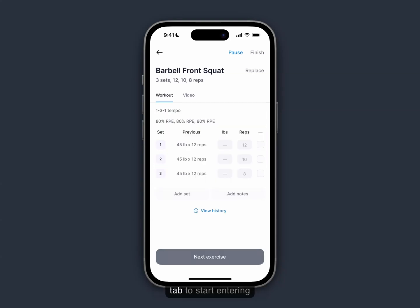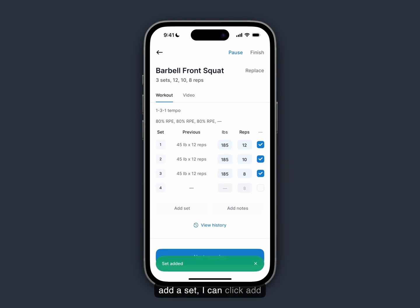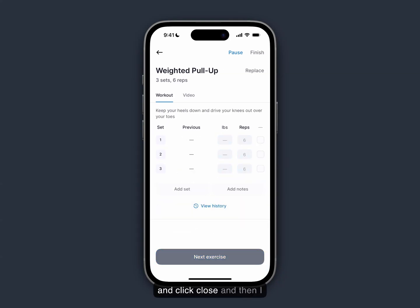I can click back into the workout tab to start entering information. I'll type into the pounds column 185, and you can see that it auto-fills 12 reps for me. If I want to add a set, I can click add set and add 185 pounds again for a set of eight. Then I can tap to the next exercise when I'm ready.